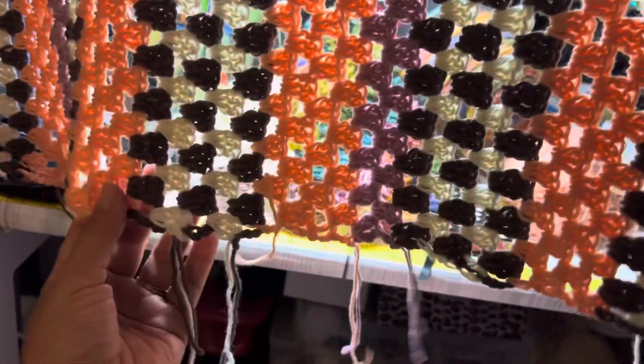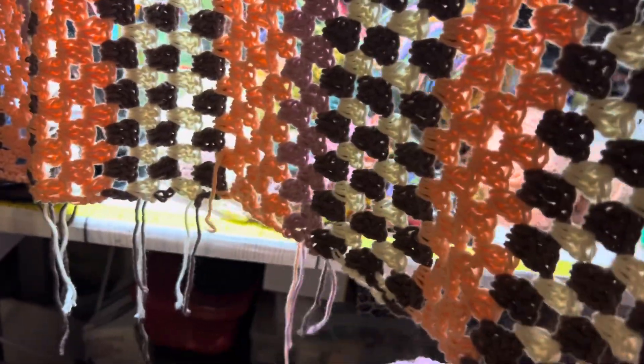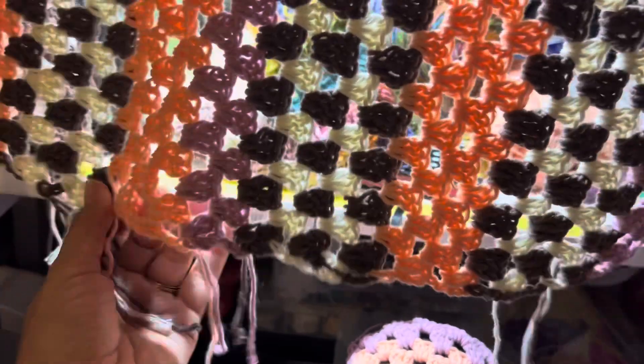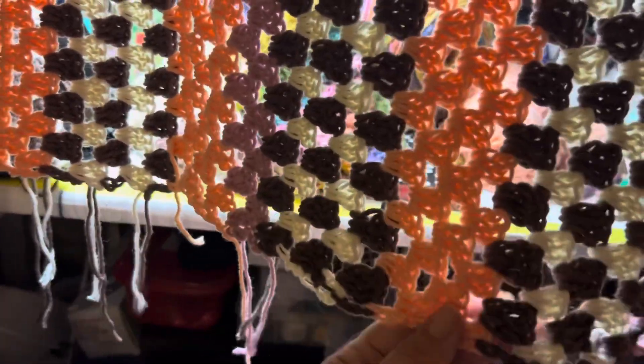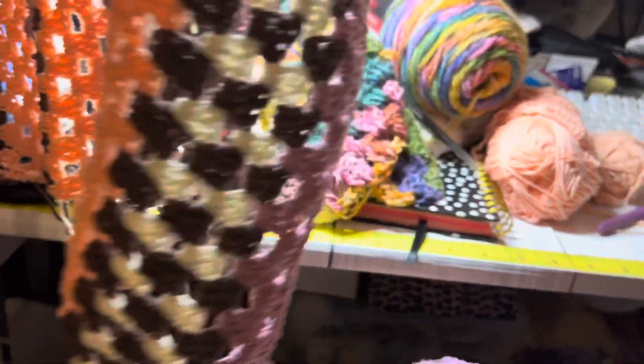This is my second piece — making the sleeve — and I cannot wait to finish because I already started, so I don't want to drop it. Just finish it. Just pushing myself to finish.